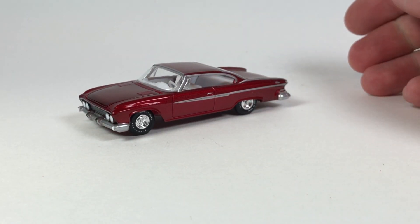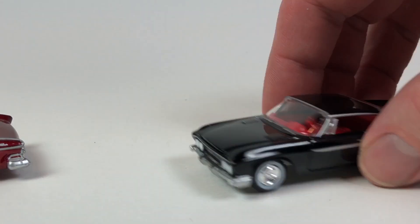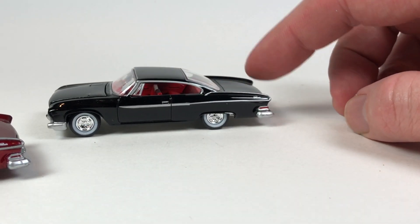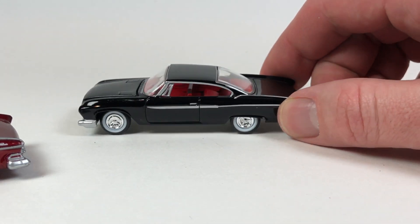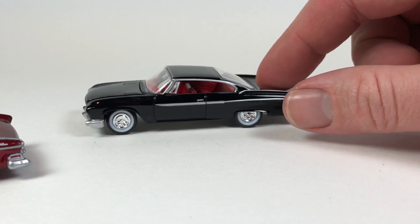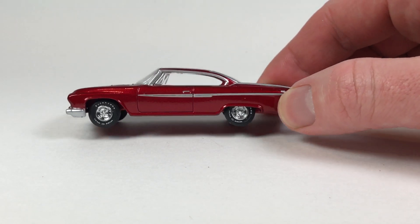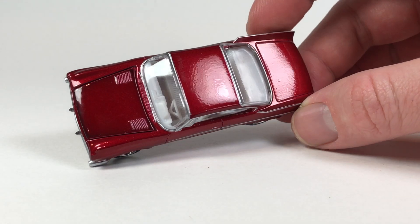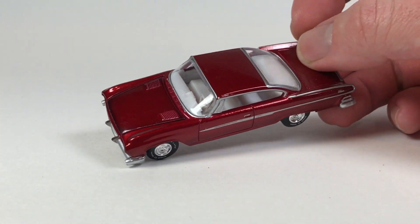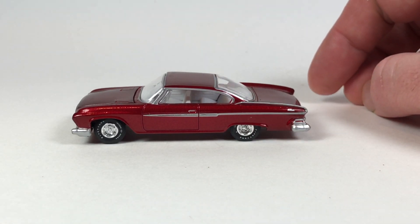Maybe in the subsequent release we'll get to see it like that. It just looks great like this though. These wheels, I'm telling you, just really make it a cool looking car. You look at it and you're like, oh this is like kind of 50s style — even though this car came out in the early 60s, 1961. It's kind of like a 50s style car, and then when you put these wheels on it, it gives it a little more girth, makes it look a little more muscly. I quite like it with those shoes.